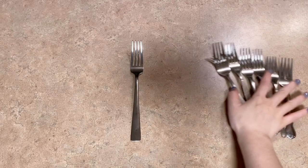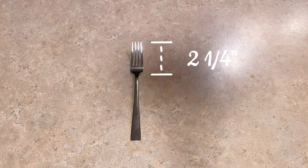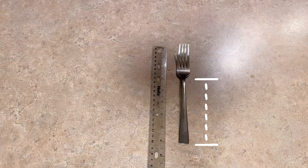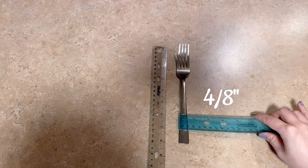Here are the measurements. The fork is about 8 inches tall. The top part is about 2 and 1/4 inches long. The handle part, from the neckish area down, is about 5 and 3/4 inches long. Other detailed measurements are on the screen.